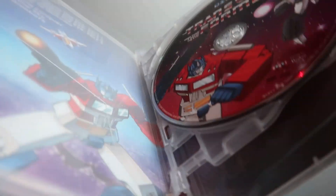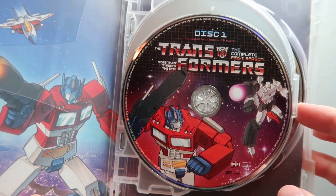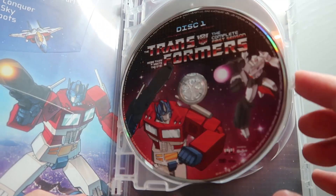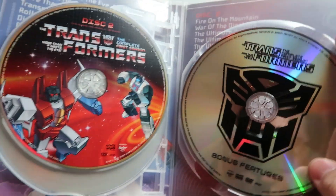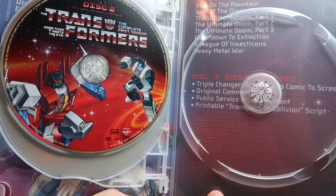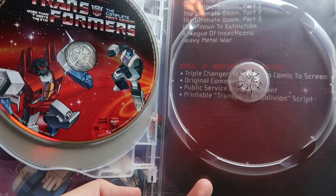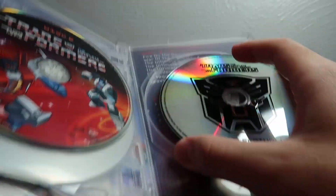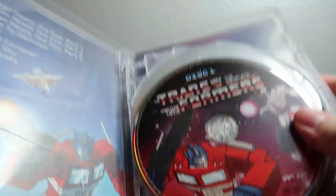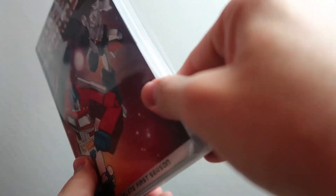We'll open Season One very carefully in case there are any loose discs. Disc one has eight episodes on it, and disc two should have all the rest — yep, eight more episodes on disc two. Disc three has your bonus features. There's a nice surprise: background artwork inside with Optimus and Starscream. Pretty nice, pretty cool.